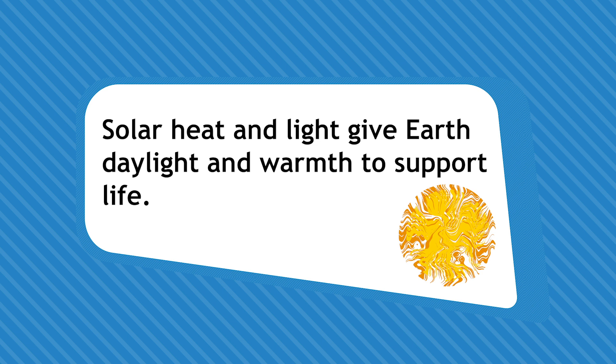The amount of solar heat and light is enough to light up Earth's day and keep our planet warm enough to support life. Let's find out more about the science behind this.